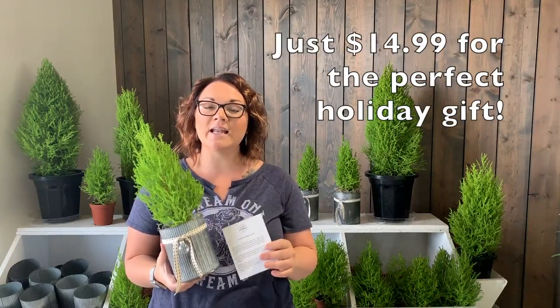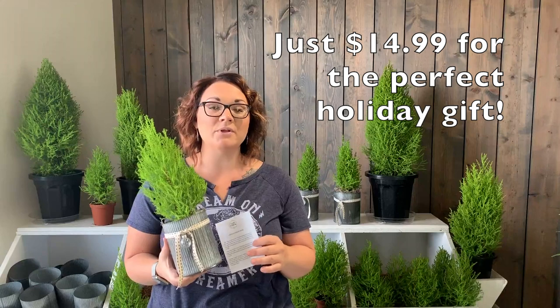$14.99 gets you the full, decorated, completed package. You just get to come pick up and enjoy.